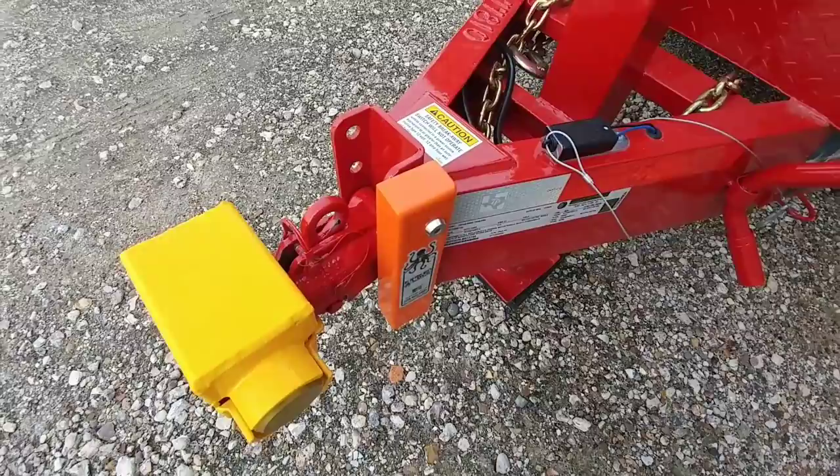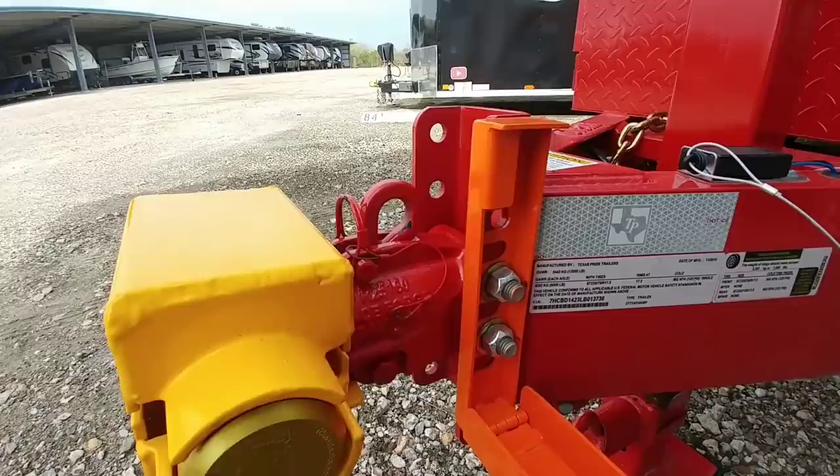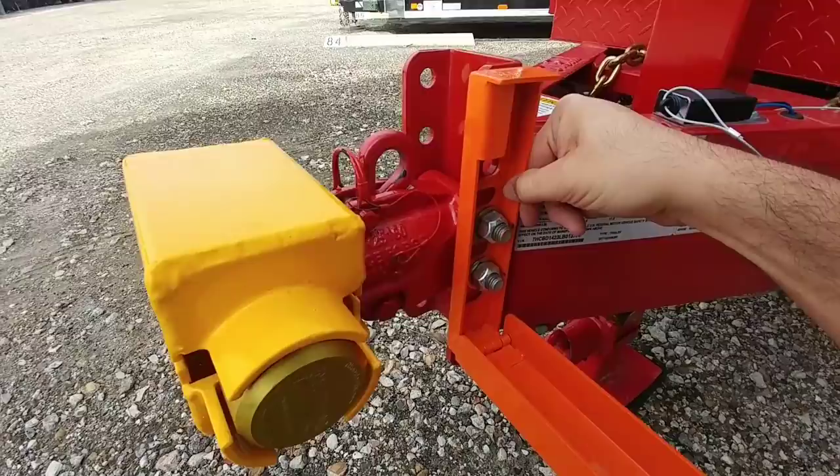Let's do that right now. There you go — you have the two bolts that are in there that hold this all in place and prevent somebody from quickly tampering with it. I want to show you a competitor to that and another solution for this as well.